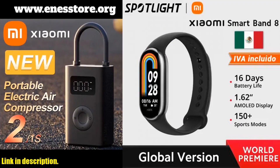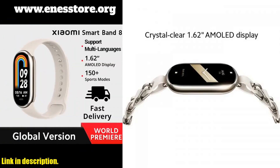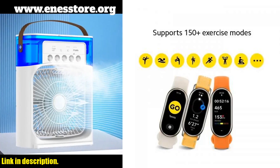One of the best things about the Xiaomi Mi Band 8 is its incredible battery life. With typical usage, it can last up to 16 days, and in always-on display mode, it can last up to six days. Plus, the fast charging feature means you can fully charge it in just one hour.